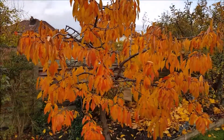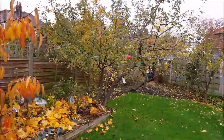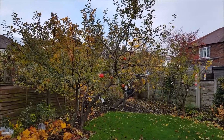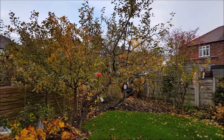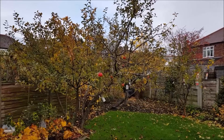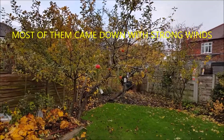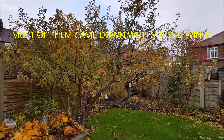That's one of my cherry trees. Some of the apples are still hanging on — red stripe variety, which is a very, very late ripening variety.